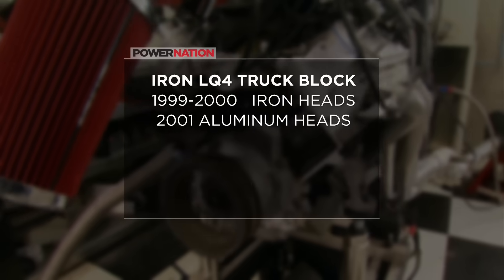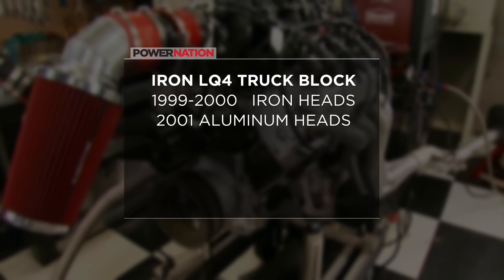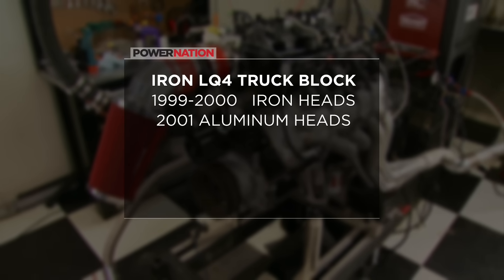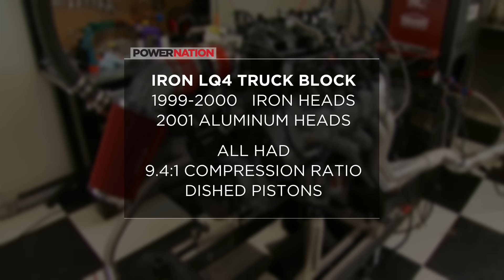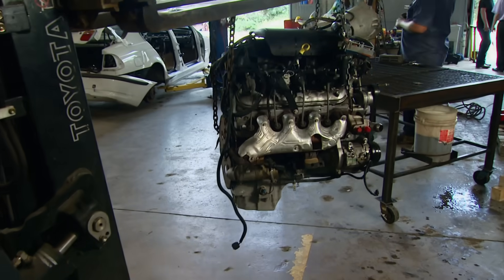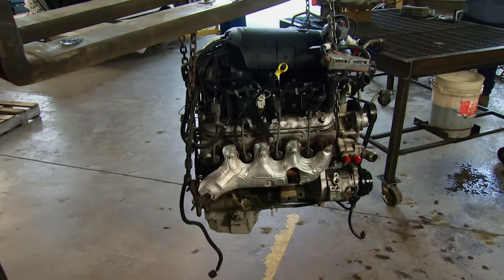When GM came out with the LQ-4 engine, they used iron heads for the first two years, which were 1999 and 2000. Then they went over to an aluminum head. All LQ-4 engines had a 9.4 to 1 compression ratio using a dish piston. By now, they're all over the scrapyards and pretty inexpensive for such a strong block.